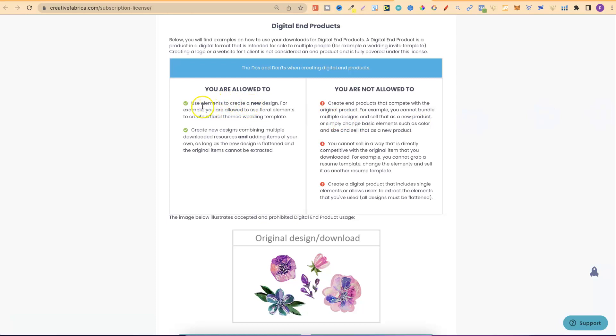You are allowed to use elements to create a new design. For example, you are allowed to use floral elements to create a floral themed wedding template. You can also create new designs combining multiple downloaded resources and adding items of your own, as long as the new design is flattened and the original items cannot be extracted. What you are not allowed to do is create end products that compete with the original product, sell in a way that is directly competitive with the original item, or create a digital product that includes single elements or allows users to extract elements.